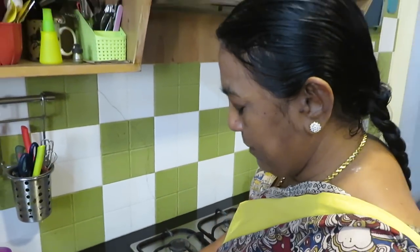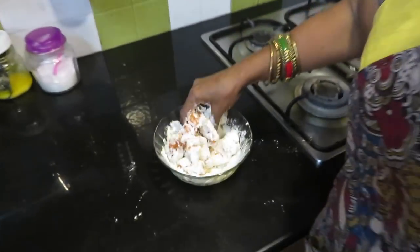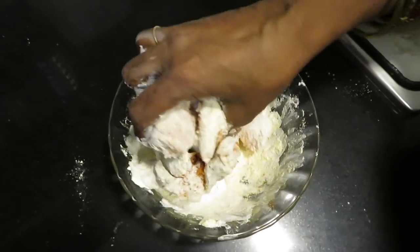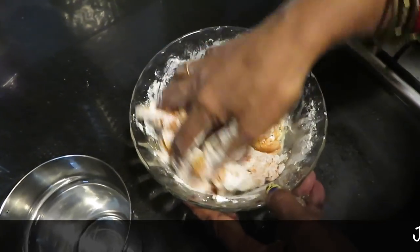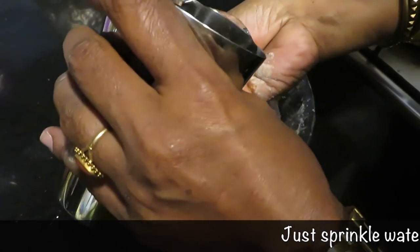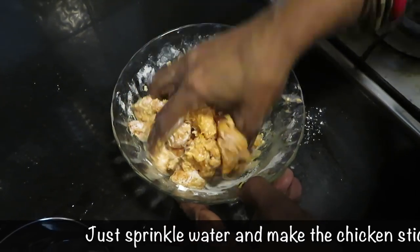It will be crispy. It will be very nice and smooth. We have to put it in here. It's sticky. We will put it in here.